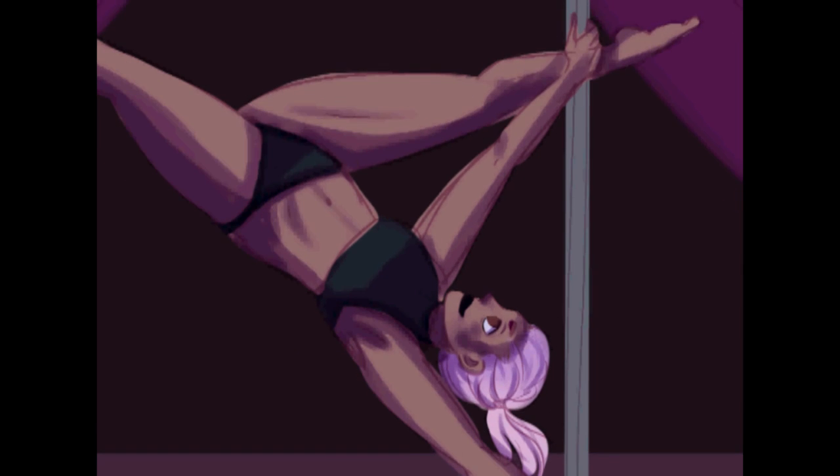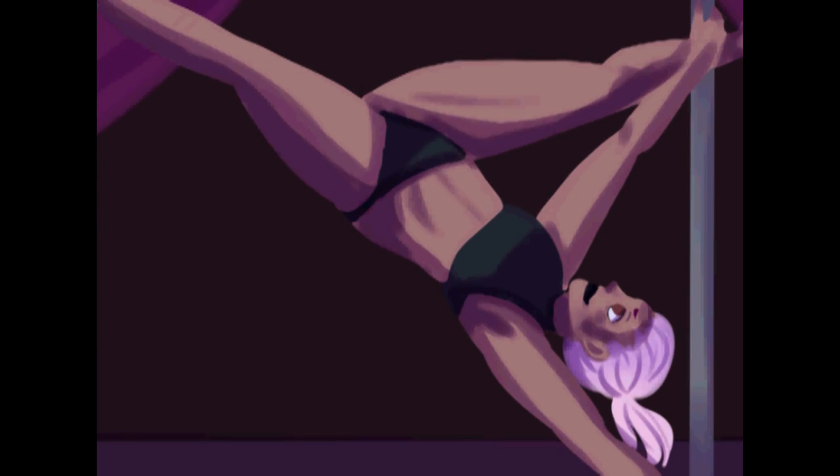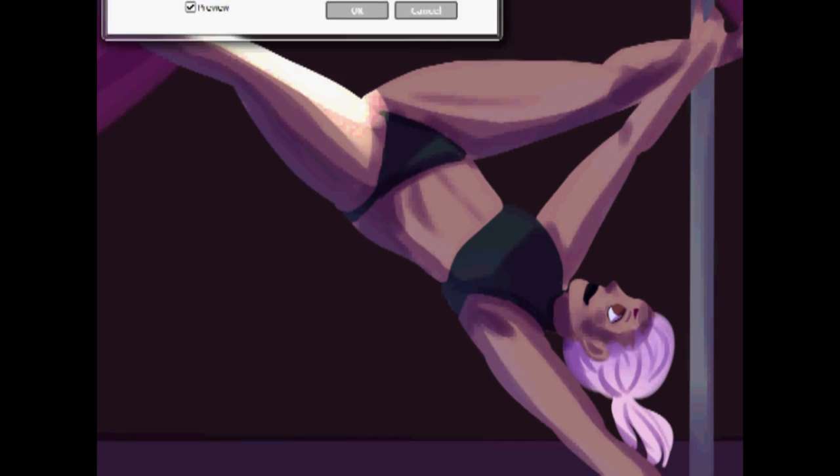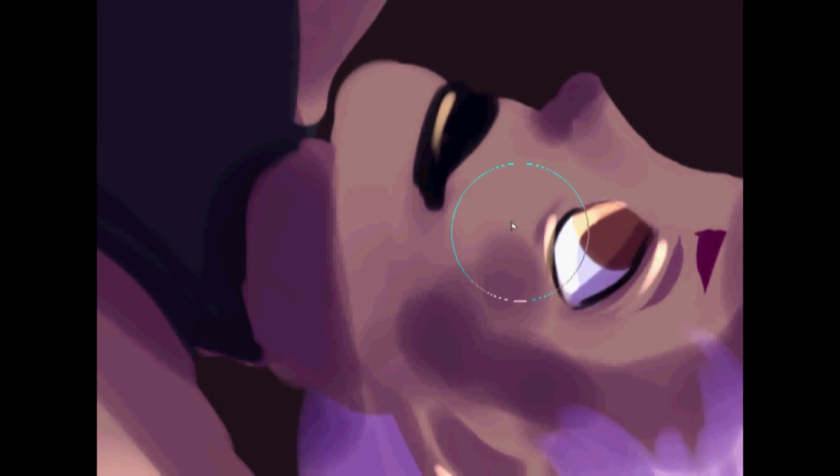I do have another speedpaint of Alice — I might actually have two speedpaints of her. And then we're adding some rim light. Rim light is like the best thing ever because when you're drawing and you want to give your character extra form, adding the rim light makes a huge difference. It's just a great way to improve your artwork.